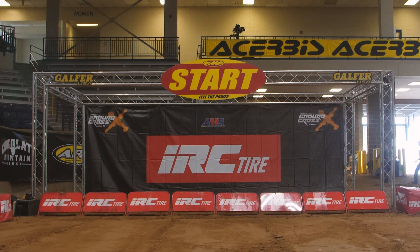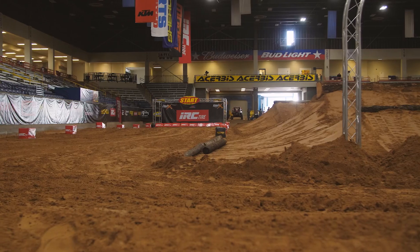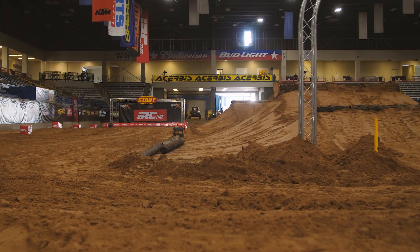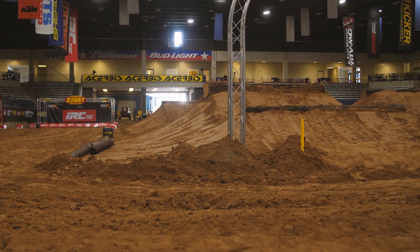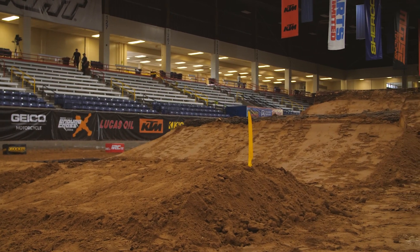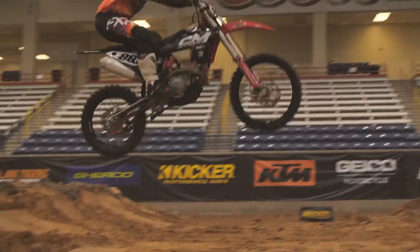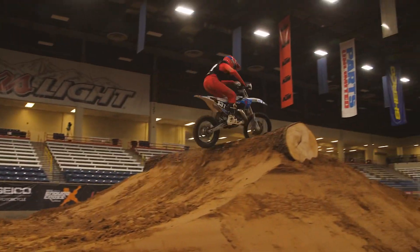Starting with the start straight — it's extremely long, even longer than the one in Tulsa. We may see some guys grabbing second and third gear coming into that first corner. Around that 180-degree first corner we come into a big step up. It's going to be interesting to see if the top guys can do it on the first lap. If they can, they're going to pull a big gap and get that hole shot, separating themselves quite a lot if they can get that double.